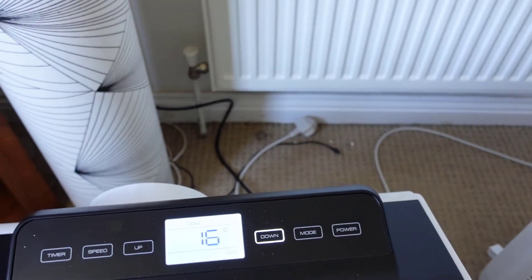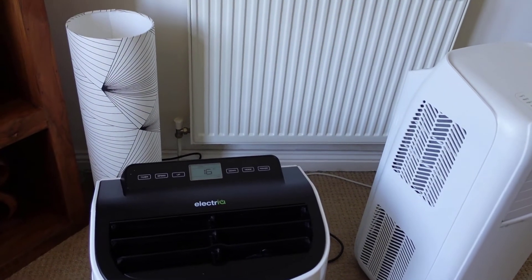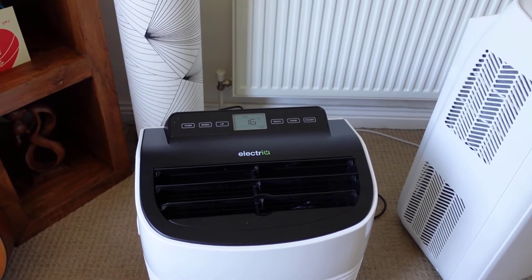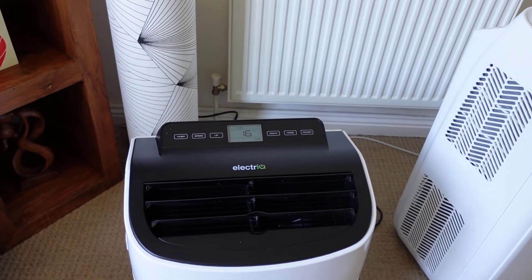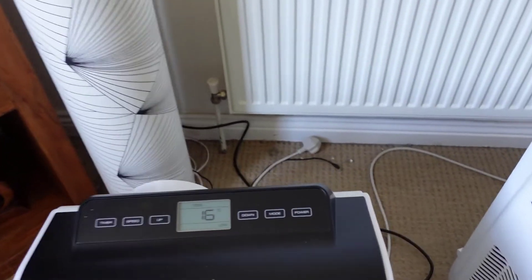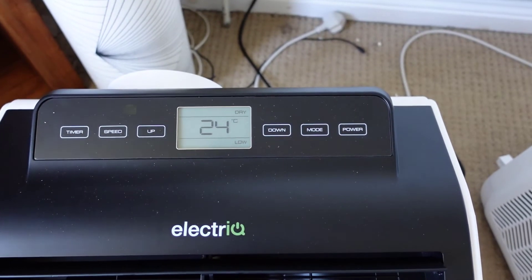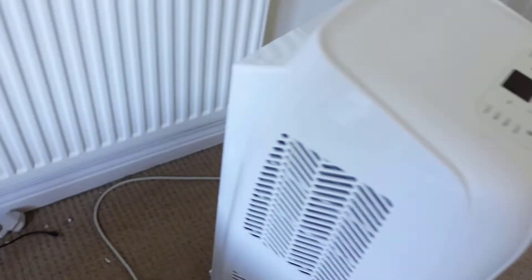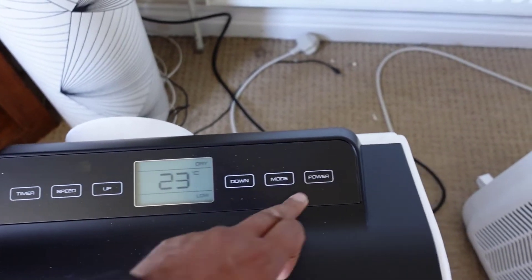That is definitely quieter than the other unit, and if you're going to be sleeping in a room and need some quiet, this is definitely a quieter model which is really good. This is also a dehumidifier, so if you've got washing on during the winter and your heater is drying clothing, you can put this into dry mode to extract moisture from the air, which is very helpful. It's also got a speed setting and a timer if you want it on for a certain amount of time. The other unit does have a timer but doesn't have the dehumidifier option.